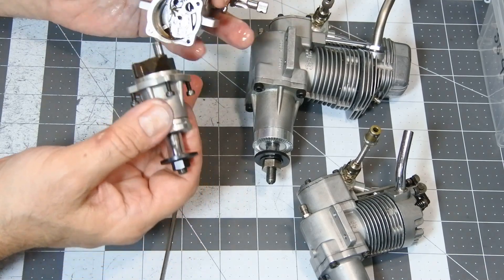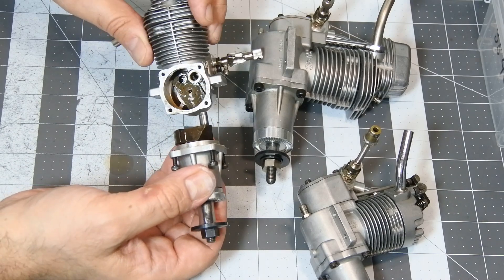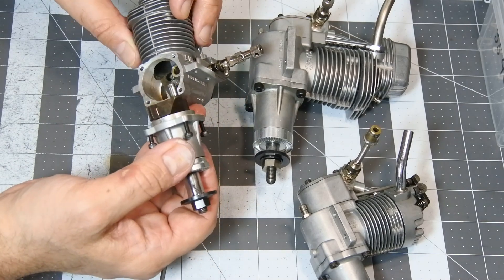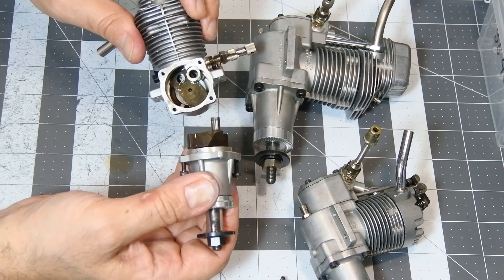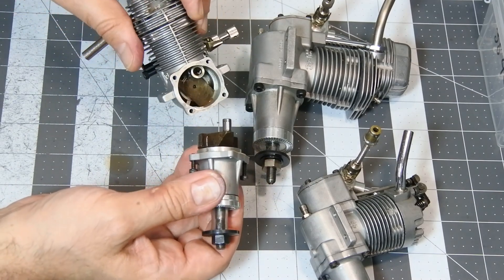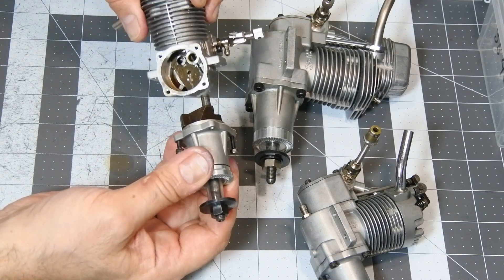It looks inside more or less clean, but for long-term storage, I should be sure 100% that it is absolutely prepared. I don't know how long it will be — it could be two months, or half a year, or maybe only a few months.